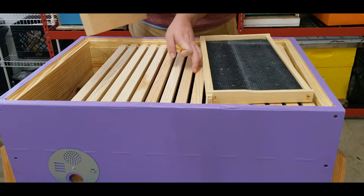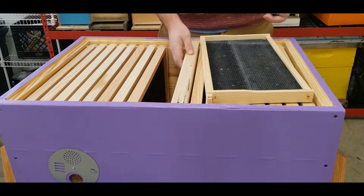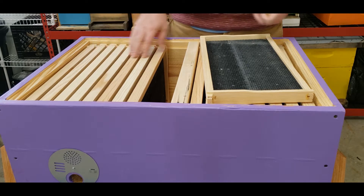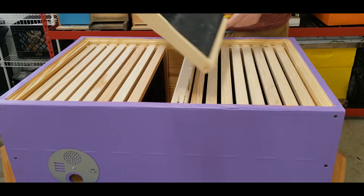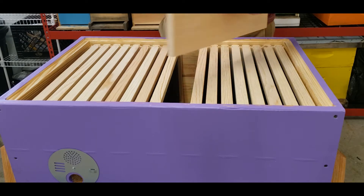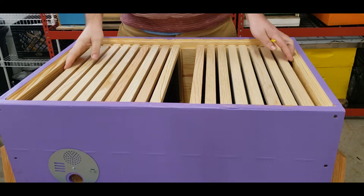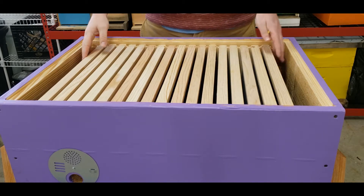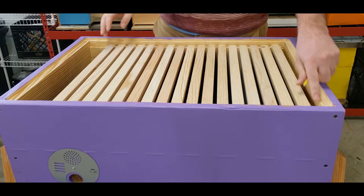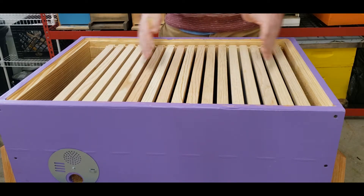You can actually use the follower board — move some of these frames, put a nook in here, start them off, close that off, and they only have this space. You can keep the frames empty or not — it's up to you. The follower board is an easy, simple build with a little handle just to pull it off easier. When you put all frames in, you have just about a quarter inch left on the side — you're going to need that because of propolis buildup.